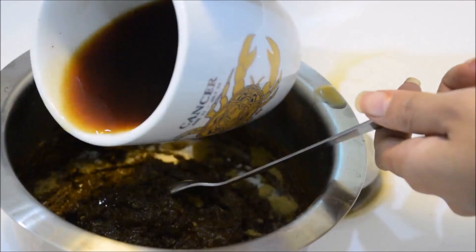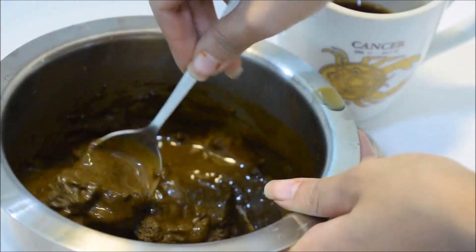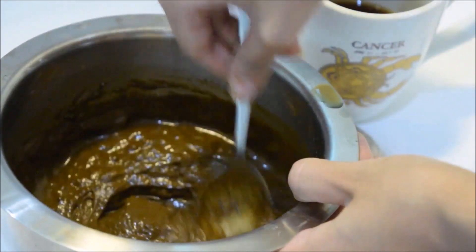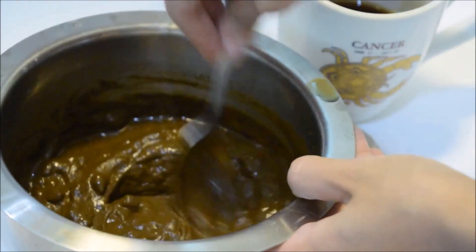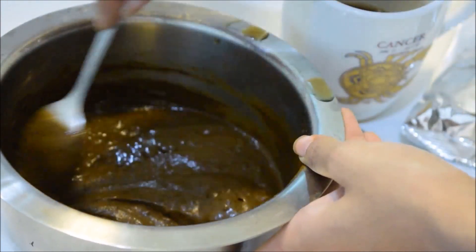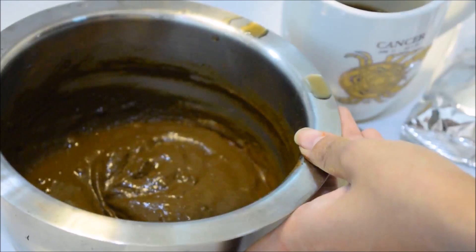I don't mix everything together at once. I mix a little bit of Mehdi with tea at a time and try to make a paste, because otherwise it can become too watery or too powdery. Just give it a little patience throughout the process. Also, a pro tip: always use a stainless steel dekchi or a glass bowl — you don't want your crockery stained with Mehdi.